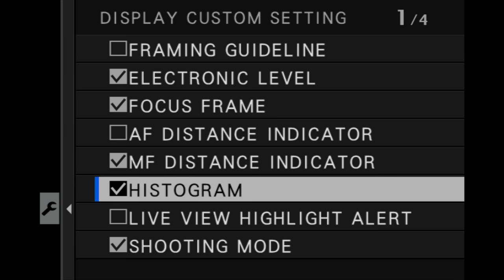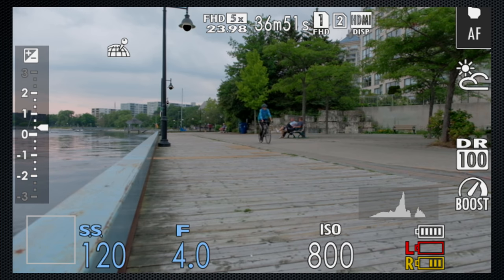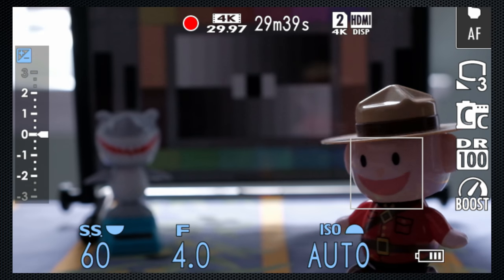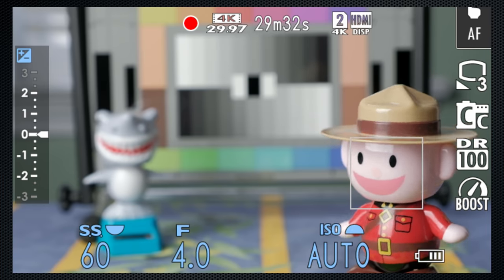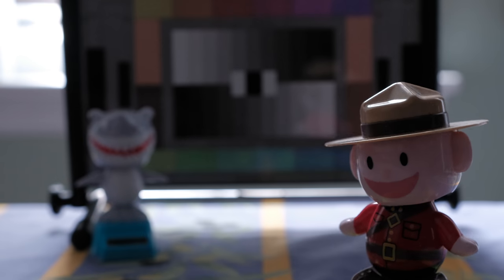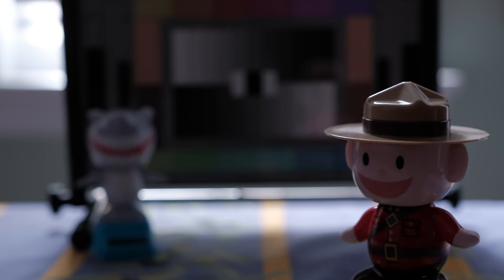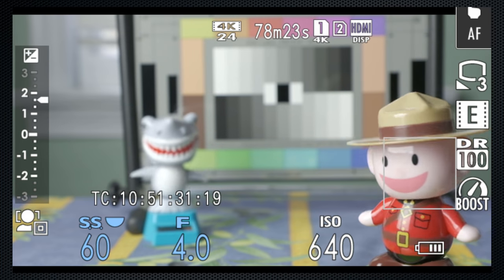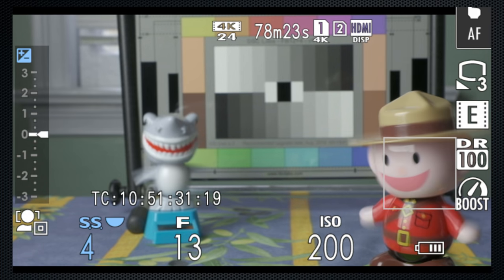Frank asked about false color and zebras — although neither is supported, the display custom setting highlight alert will flash when highlights blow out. Many of you asked about stepped exposure adjustments while shooting video. With both shutter and aperture on manual, it would be nice to rely on the camera to make smooth adjustments with a change in light. Using auto ISO the transition is reasonably smooth; with auto aperture it's clearly stepped. So if you do need to make auto exposure adjustments in video, use auto ISO. EV adjustment in video is limited to two stops up and down, ISOs up to 25,600 can be used, and the slowest video shutter is one quarter second, which creates a nice blur effect.